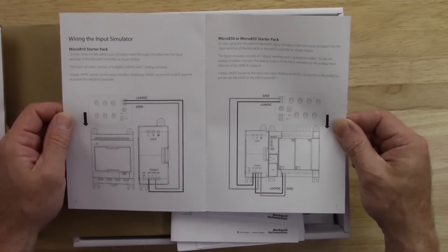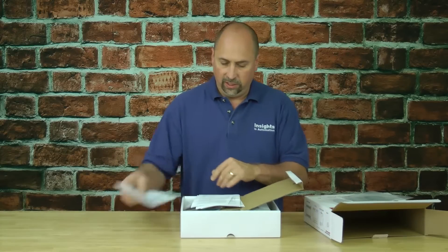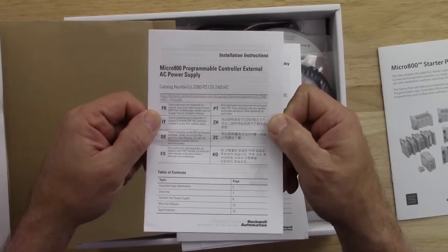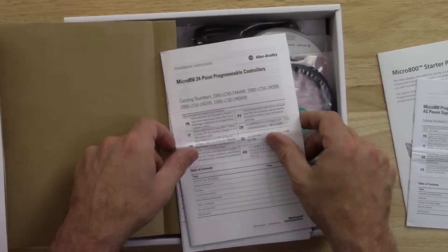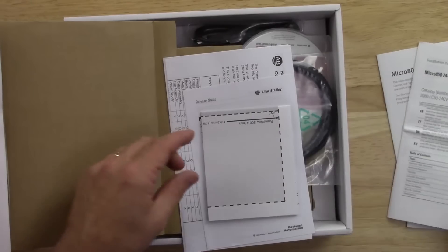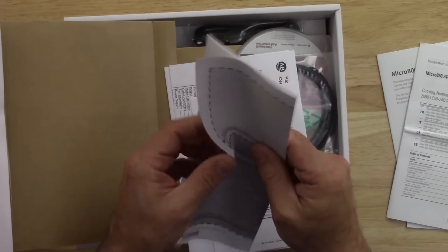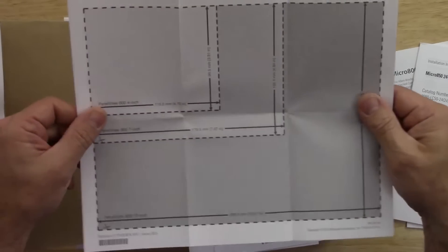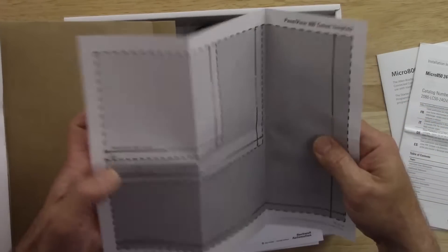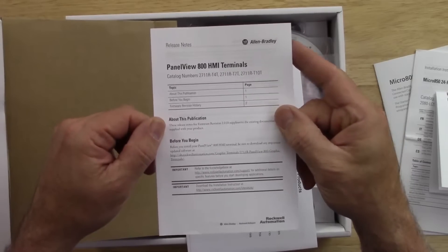There's information on how to wire up the input simulator — that looks handy. We also have the installation instructions for the power supply, the installation instructions for the Micro 850 itself, and what looks like a cutout sheet for the Panel View — it appears to cover all three different sizes.